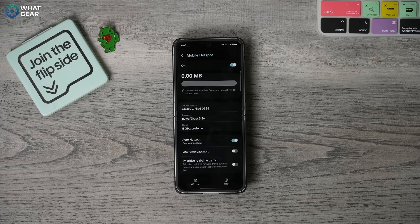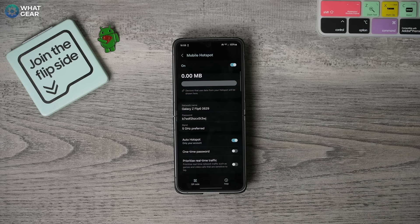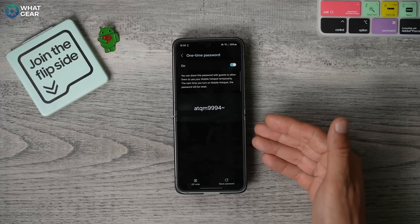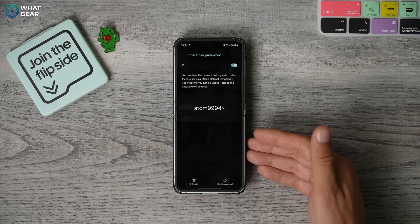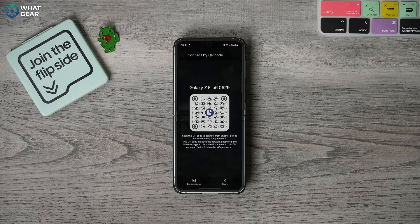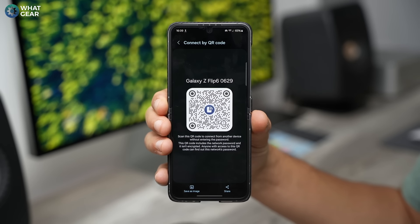The next thing you should be aware of is if you are going to share a hotspot with friends and family and you don't want to give away your password, you can switch on the one-time password. If you tap on that, it creates a generic password which can only be used once. And instead of reading it out to them, you can hit the QR code at the bottom of the screen — they can scan that and it will automatically allow them to join your mobile hotspot for one time only.